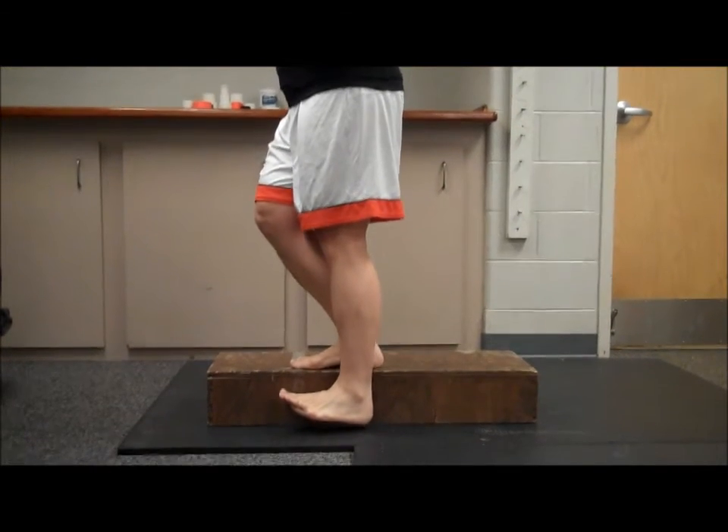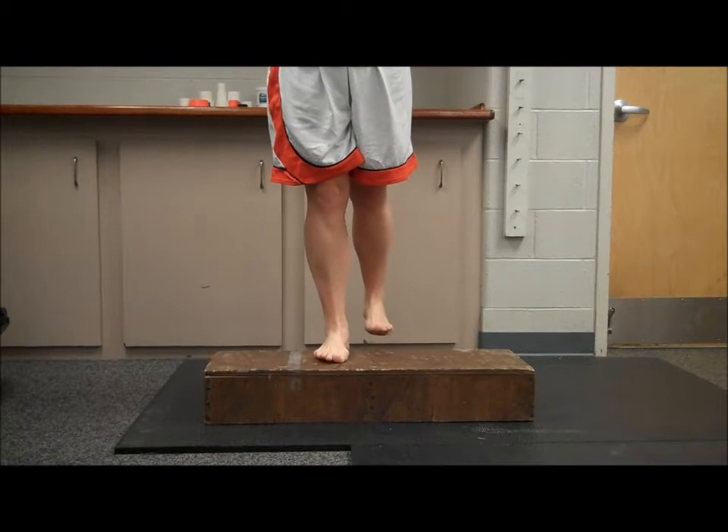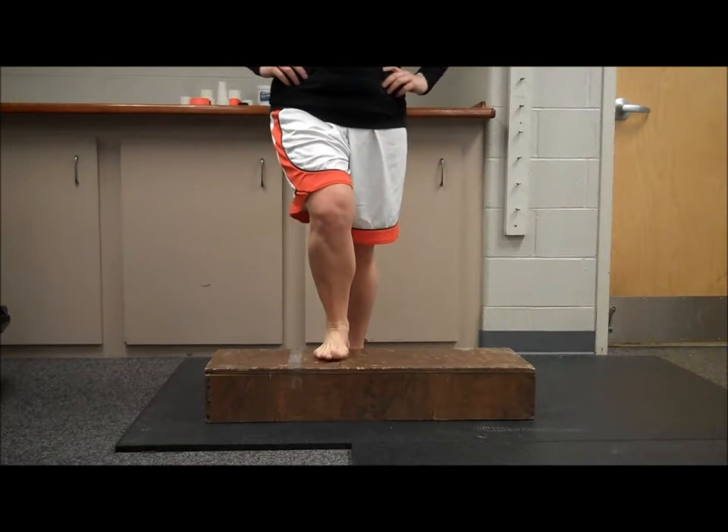The last way of performing step-ups is the athlete will step up with their lead foot, then lift their body up onto the platform.